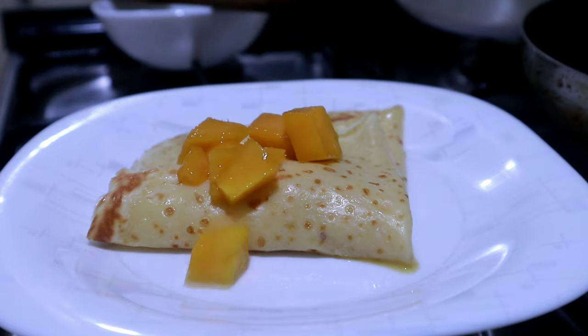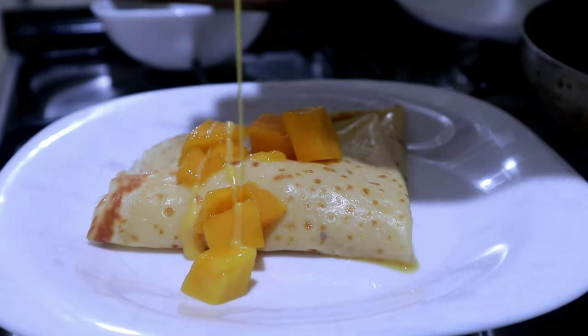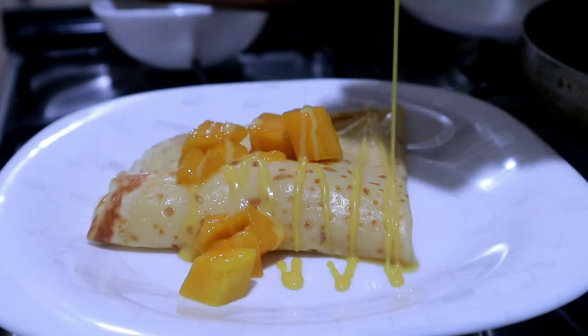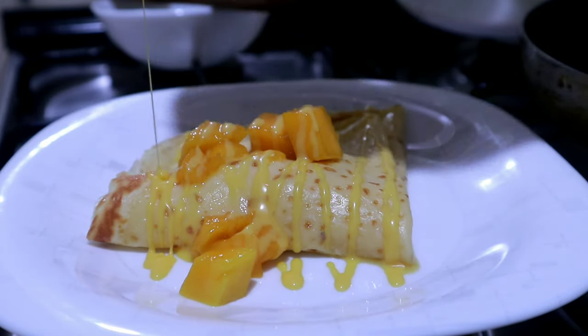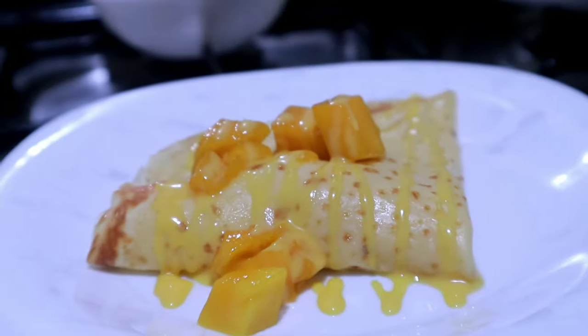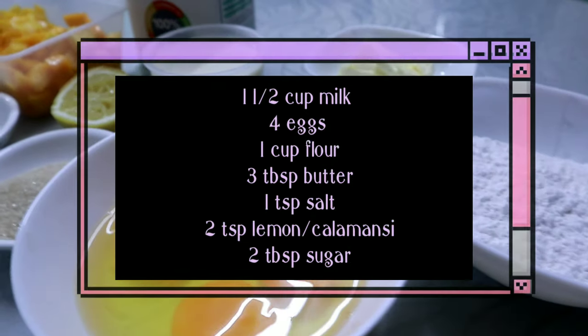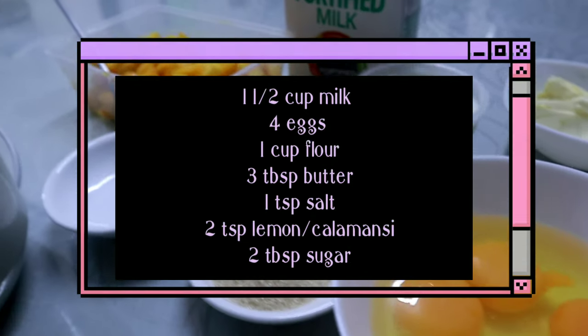Hi everyone, it's me Alexis, welcome back to my channel! For today's video we're going to do a homemade mango crepe that you can do at home — kaya nga homemade, diba. All the ingredients are possibly already in your house. So these are all the ingredients that we need for our mango crepe.